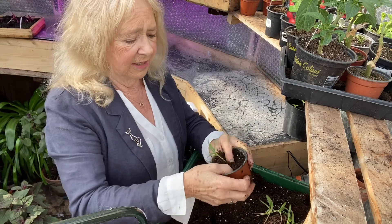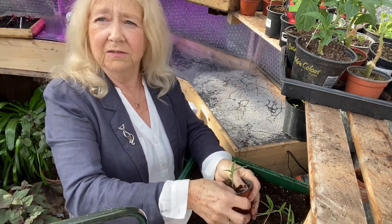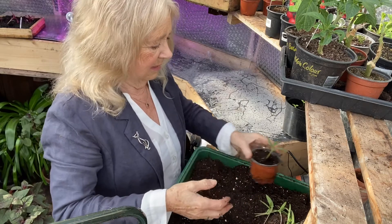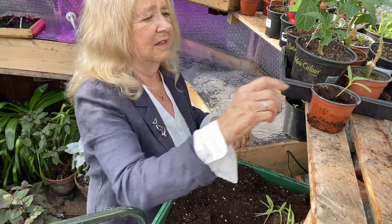Okay, and don't forget to label all these plants. Once you get them into their individual pots they do need a label, otherwise if you're anything like me you forget what you've planted.